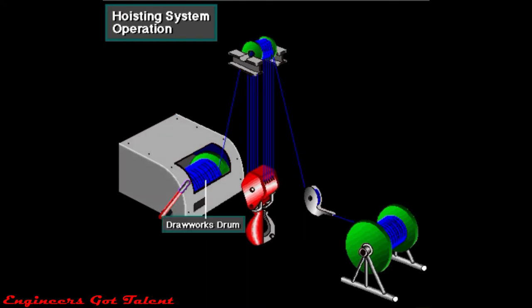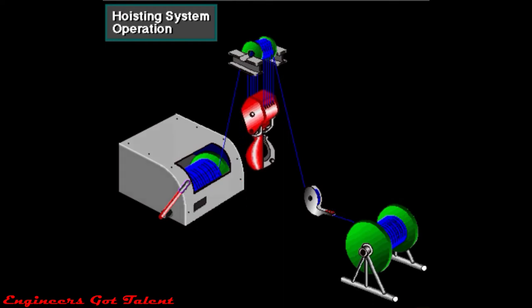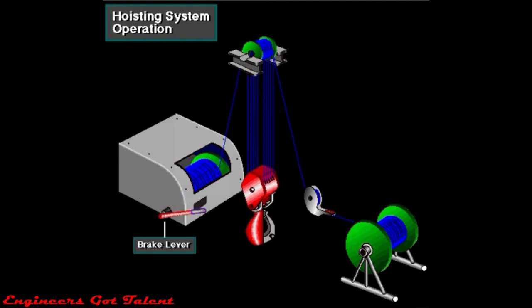The driller then takes in the drilling line, which wraps around the drum. The driller usually takes in enough line so that the line makes at least six wraps around the drum. They then clamp the line at the deadline anchor. As the driller activates the drawworks to take in line, the traveling block moves up. The driller uses the brake to stop the traveling block at any position. When the driller releases the brake, the force of gravity pulls the traveling block down.